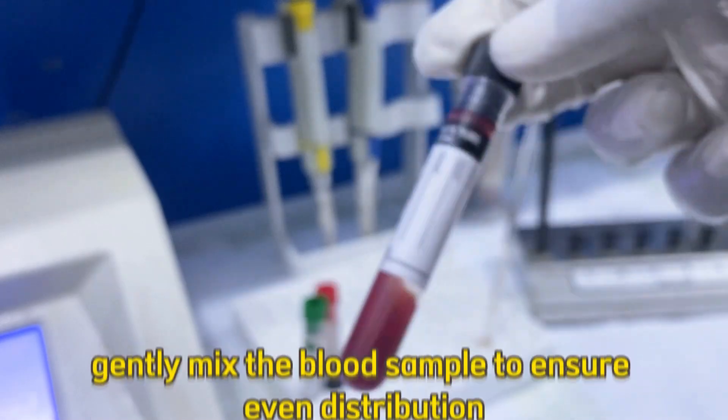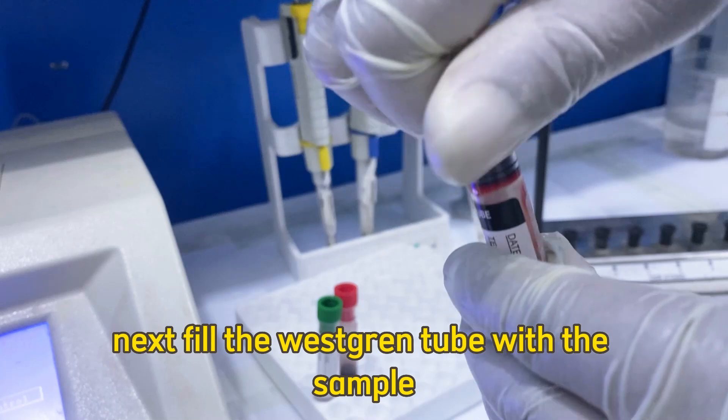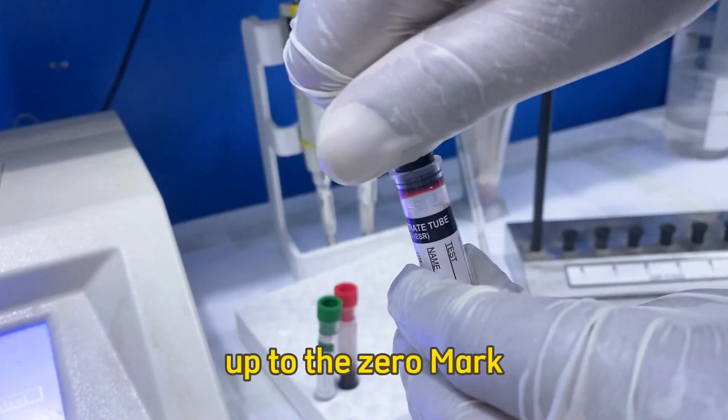First, gently mix the blood sample to ensure even distribution. Next, fill the Westergren tube with the sample up to the zero mark.